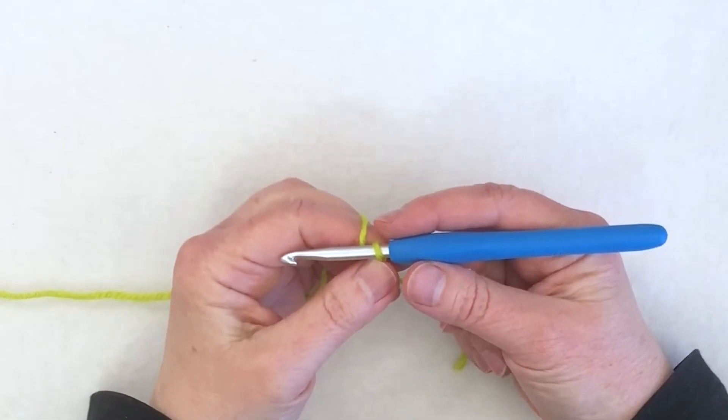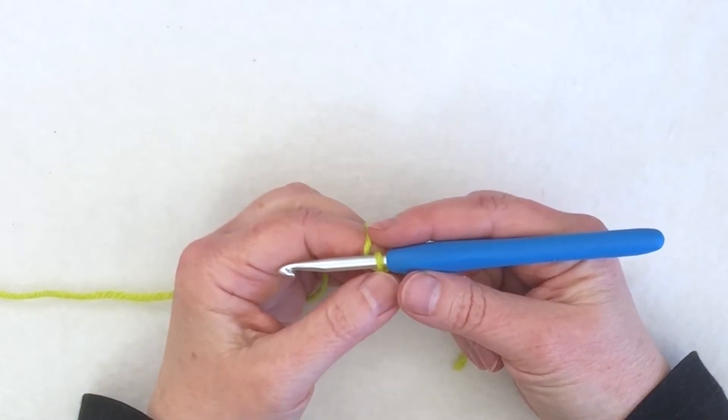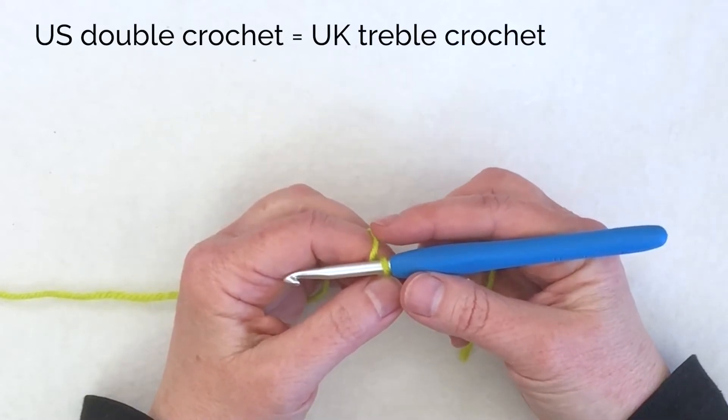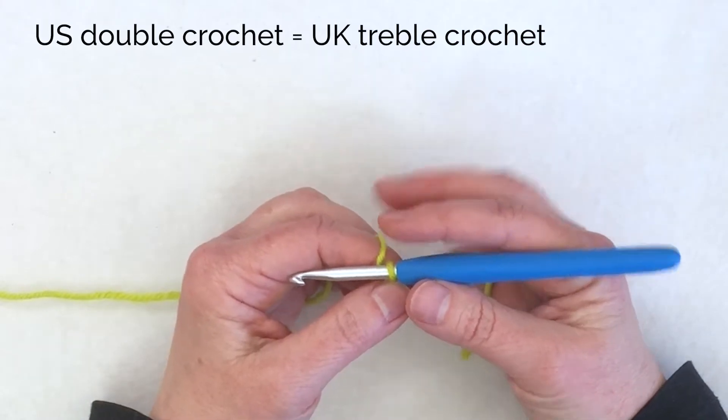I'm going to show you how to work a circle from the center out in double crochet using joined rounds. I'm using US crochet terminology, but in the UK this stitch would be called a treble crochet.